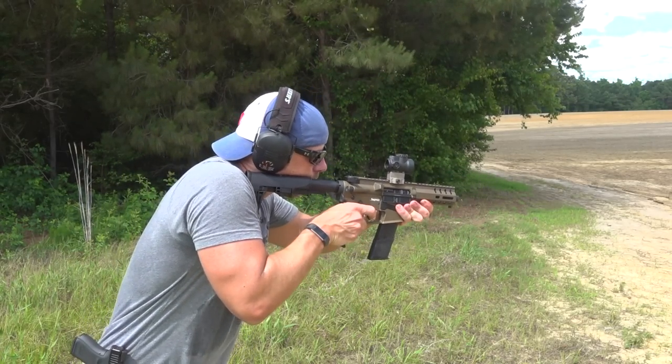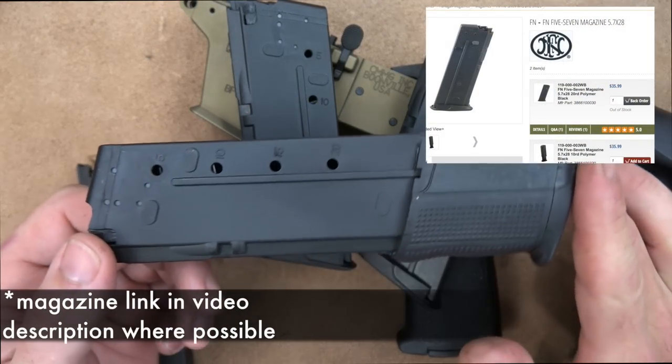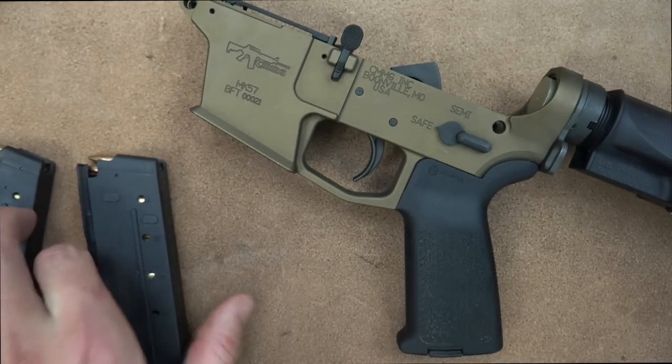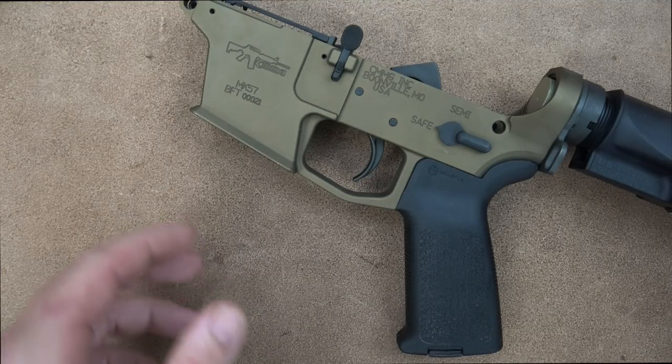Both FN and CMMG recommend not using 30-round mags if you want absolute reliability — they recommend the 20-round models, either Pro Mag or FN mags. But if you want more fun and fewer reloads, 30 rounds is good. In my experience, it works equally well with Pro Mags and FN mags.